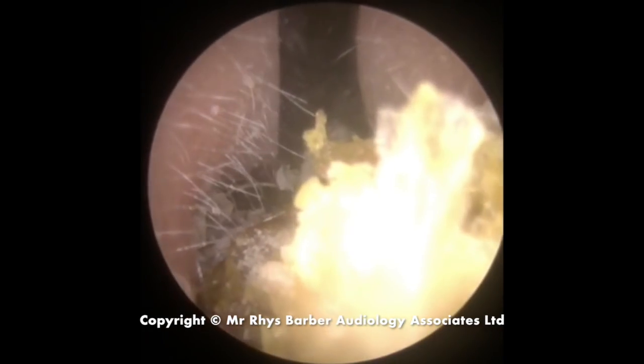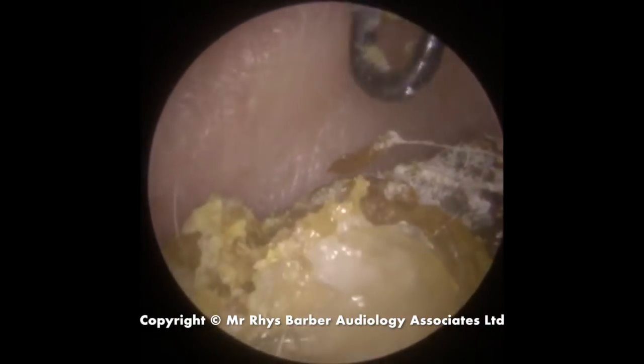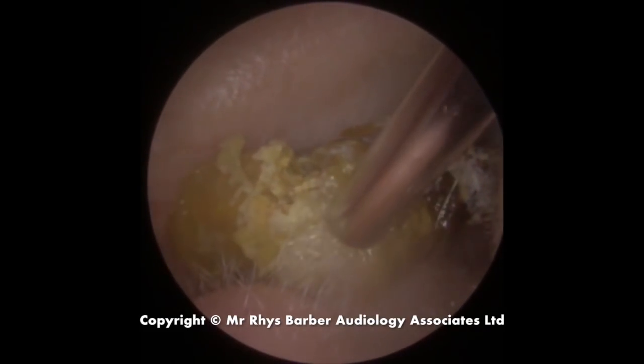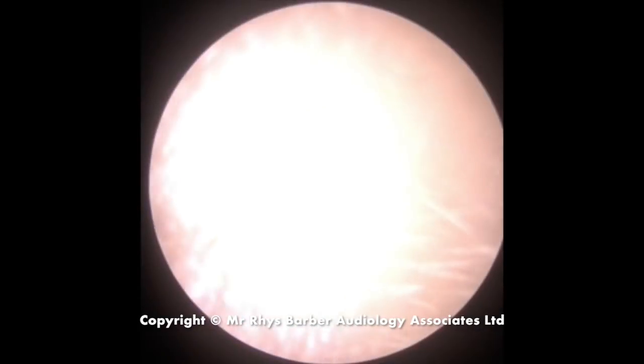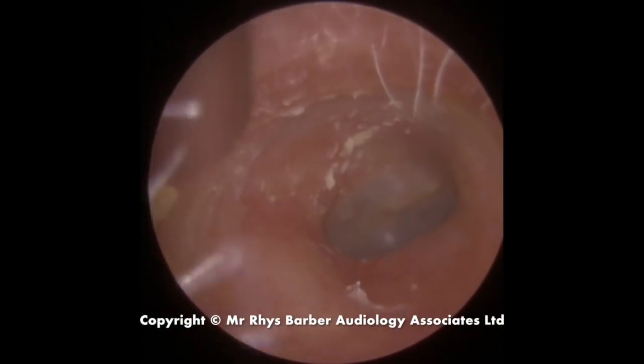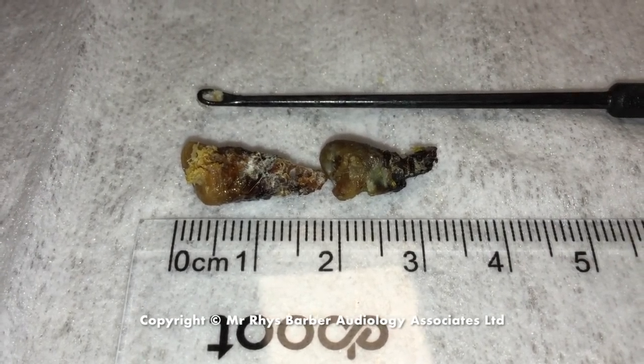You can see it's starting to come away now. There we go — you can see a little bit of white skin there at the back. Quite a large plug as well. A bit of dry skin there to the left-hand side — just take it away — and the eardrum looks nice and healthy.